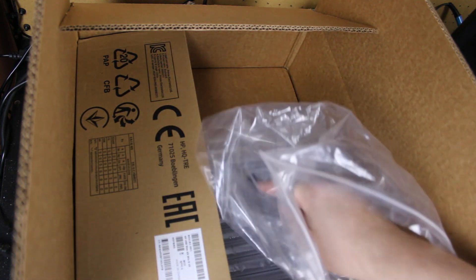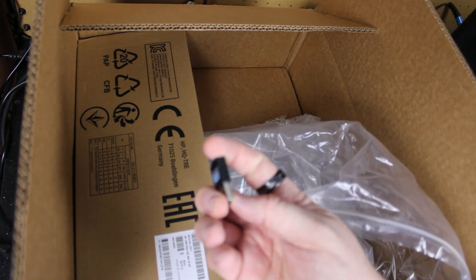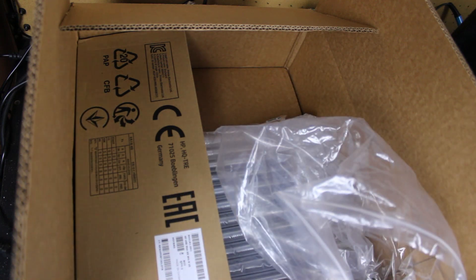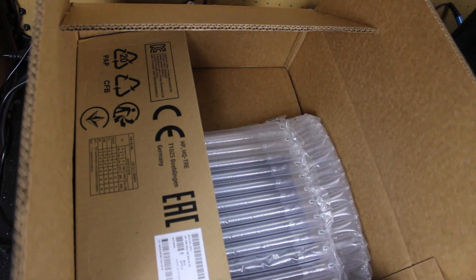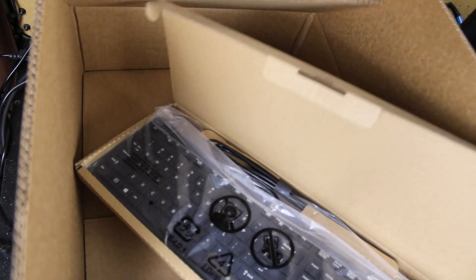Opening the box, the seller included an HP mouse and a keyboard, a 90-watt power brick, a Wi-Fi USB adapter, and a DisplayPort to VGA adapter. The system itself sports an i5-7500T, which is a 4-core, 4-thread processor running at 3.2GHz.